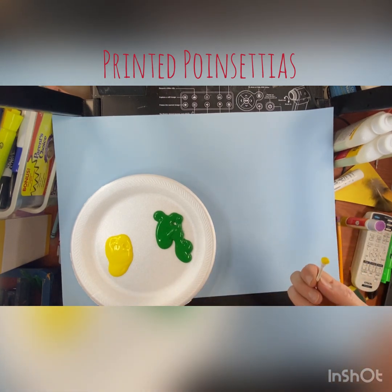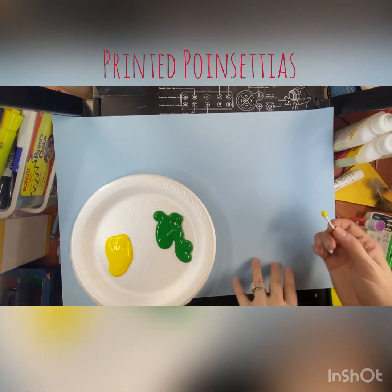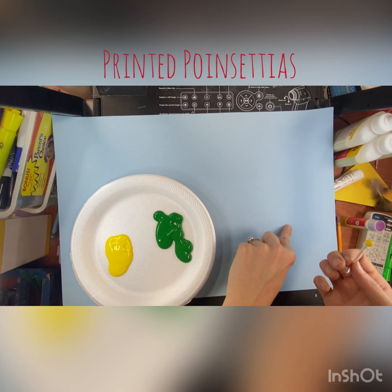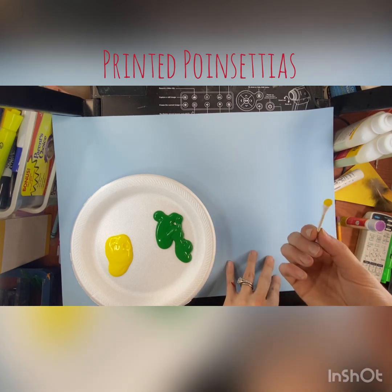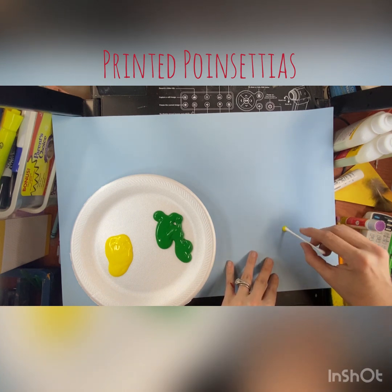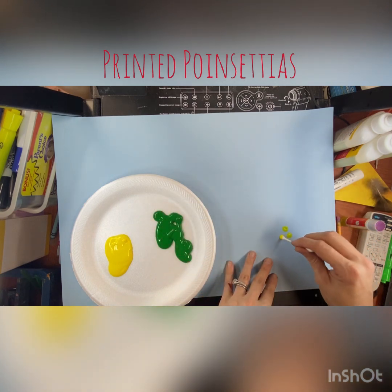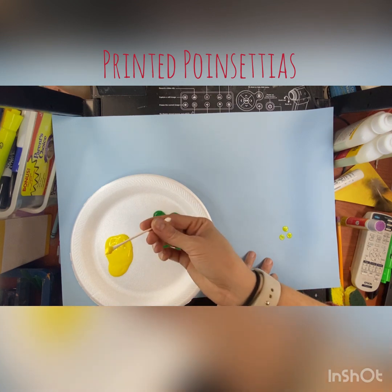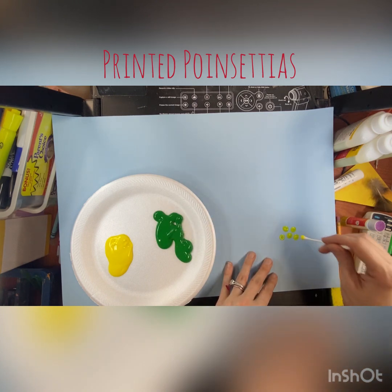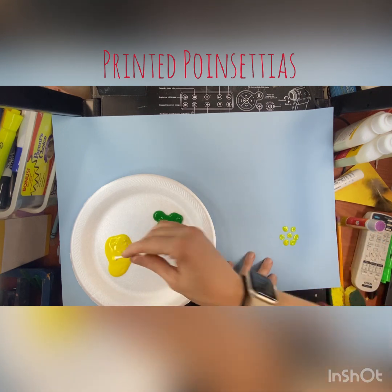Today we're going to be using objects like q-tips and some stamps to print our poinsettias. My poinsettias are going to be quite big, and I need to make the inner part of them. So using a q-tip and some yellow paint, you're going to start making clusters. A cluster is a section or area of a certain color or object. We're going to make clusters of dots, and you need to go into your paint for each dot, because if not you won't have enough paint — you might get two, but that's the most. So that's one cluster.